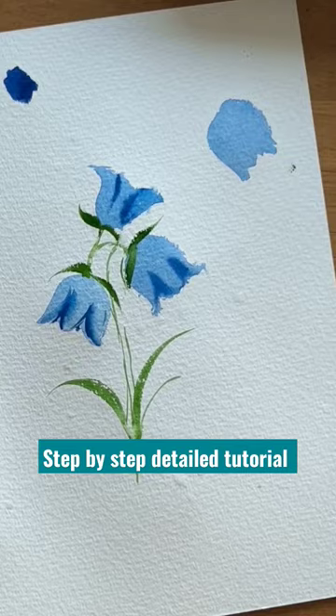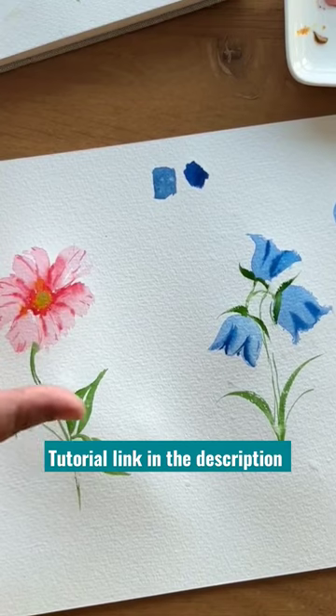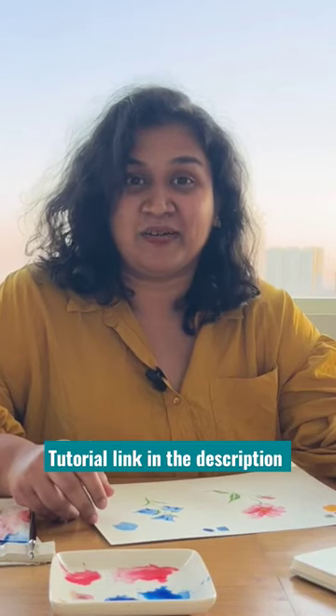You can create a beautiful wall hanging or a painting for your living room. We look forward to your work! Please like, subscribe, and share with your friends and family. I'll see you in the next tutorial — bye bye!